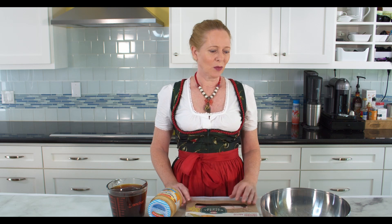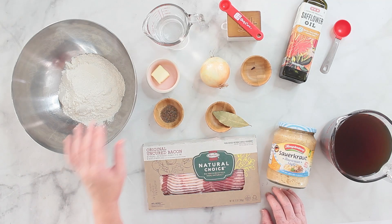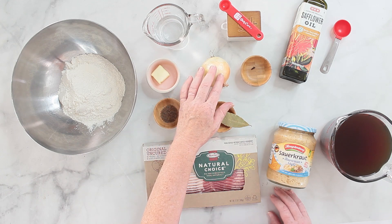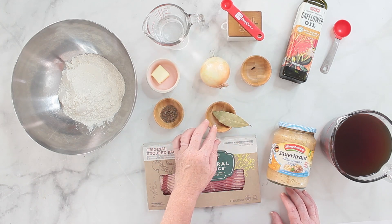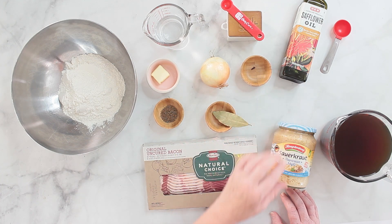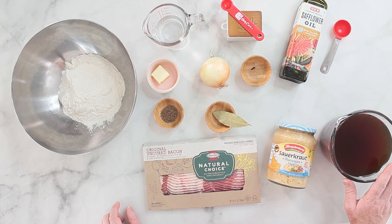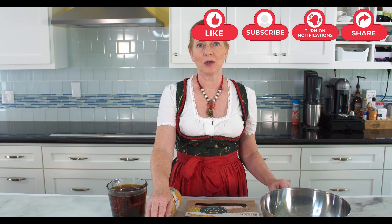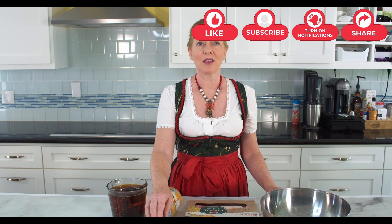Before I go through the ingredients, know that there's a blog post with a printable recipe and you can switch between the metric and US customary measurements. So what you need is flour, some water, butter, caraway seeds, an onion, salt, a clove, bay leaf, some bacon, some oil, sauerkraut, and beef broth. For the oil you can use a neutral oil like sunflower oil, vegetable oil, or in my case safflower oil.